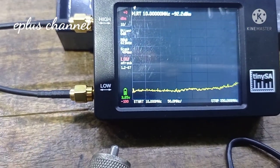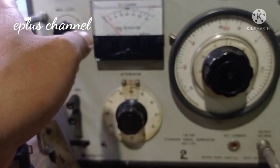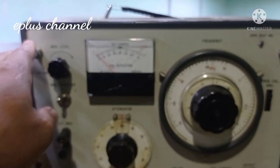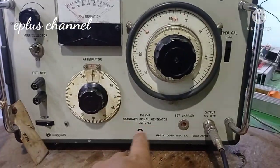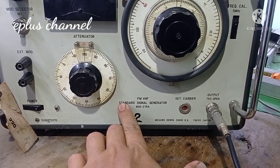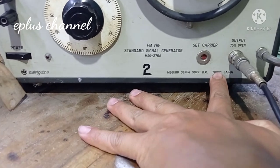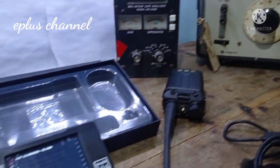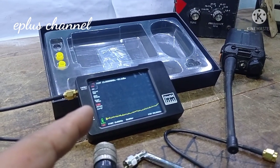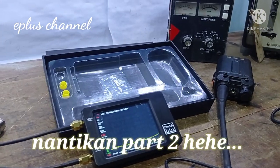Kemudian setelah itu kita cek teman-teman. Disini ada peralatan perang, yaitu VHF FM Standard Signal Generator buatan Tokyo, Jepang. Nanti alat ini kita cek di Spectrum Analyzer TiniSA. Sekian dulu ya teman-teman, sampai jumpa.